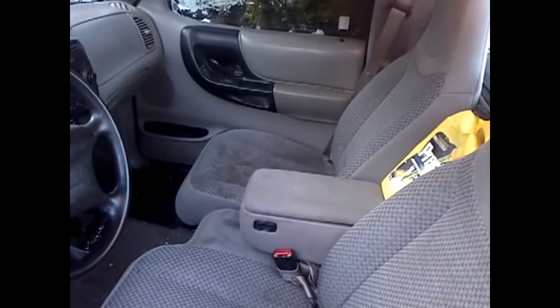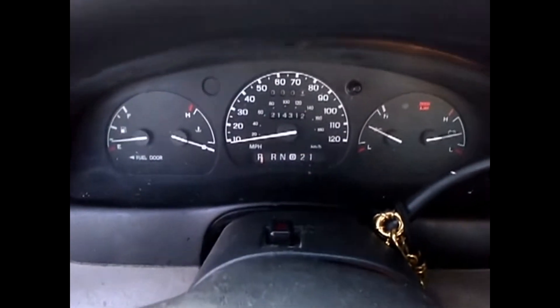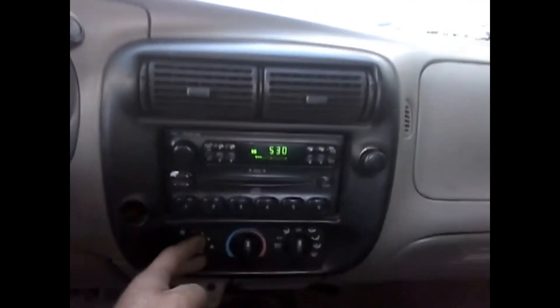So I'll show you the inside — seats are a little dirty. Motor is running good, no check engine. Everything works — heat. Yeah, nice.